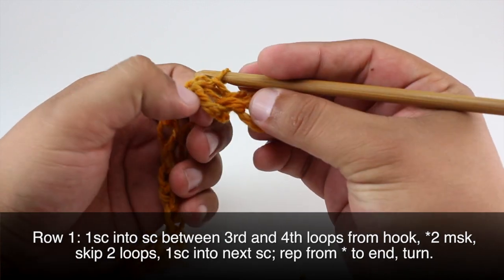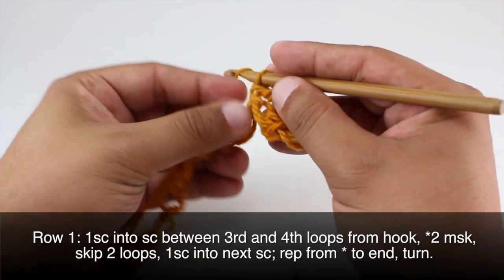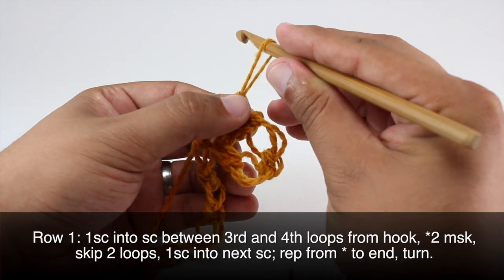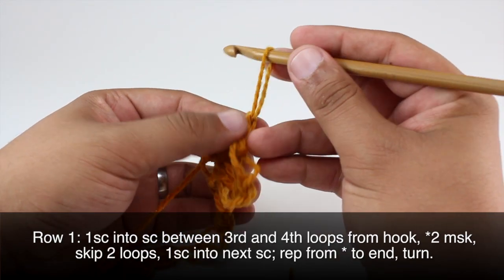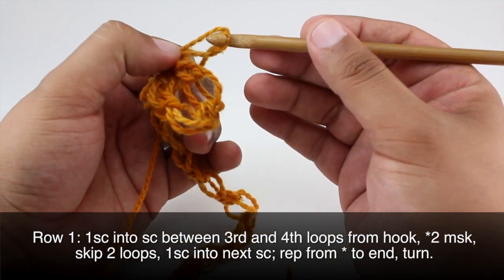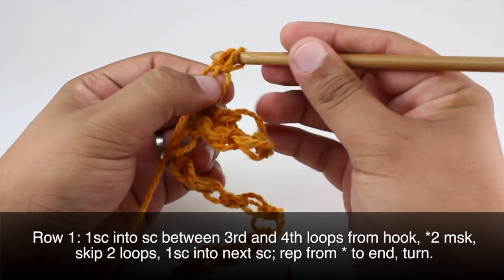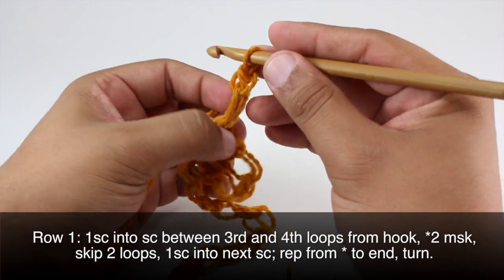Now we're going to do two Solomon's Knots — the full or main Solomon's Knot — where we extend this about an inch and a quarter. Draw through, come around back and draw through, and draw through two. We'll do another one of those.